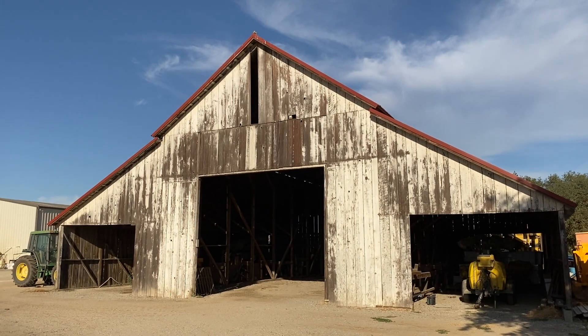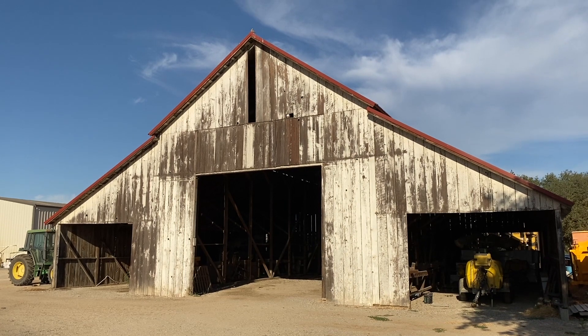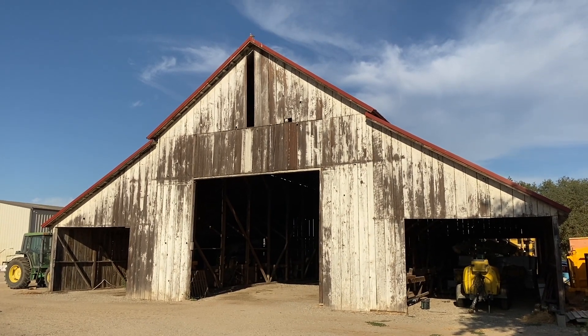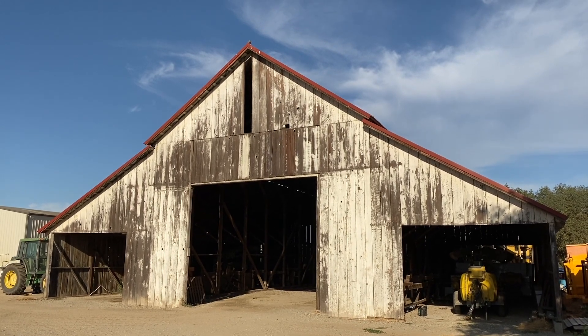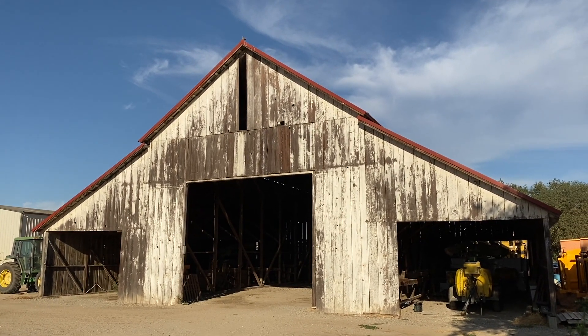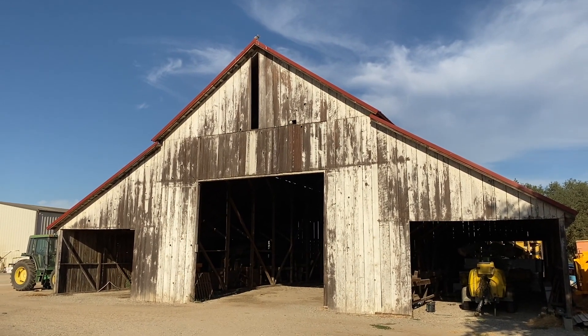In 1884, they made a trip out here, and that was the same year that my great grandmother was born. When she and her husband married and bought this place, they built a house and this barn and a blacksmith shop in 1921.